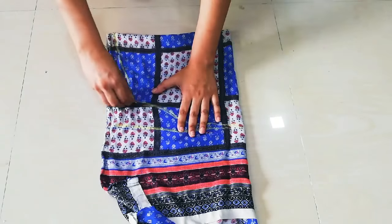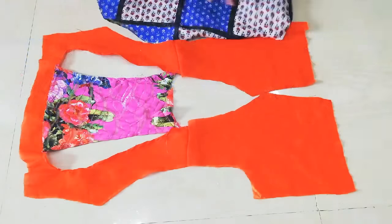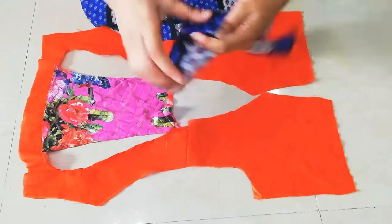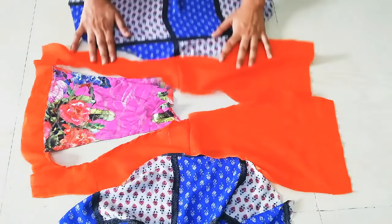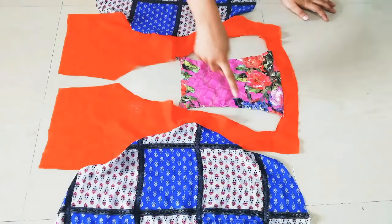I will mark the sleeve shape and then cut the sleeves and attach them to the blouse. For the bottom part of the blouse, I will fold it 1 inch under and hem it. Now you can see I have both sleeves attached and the bottom is hemmed.